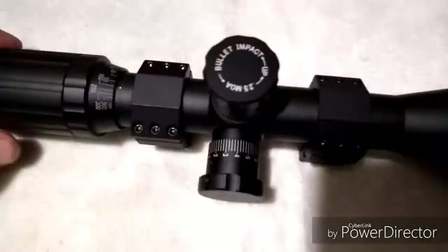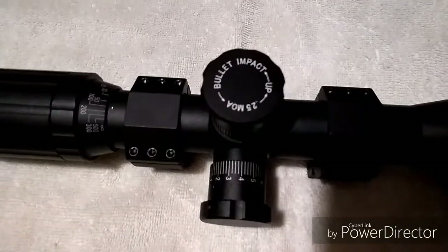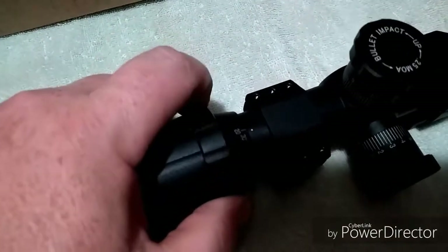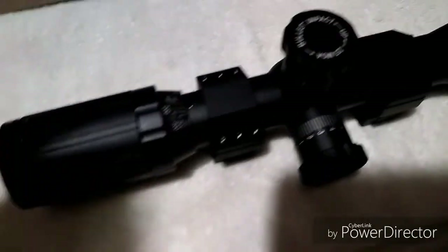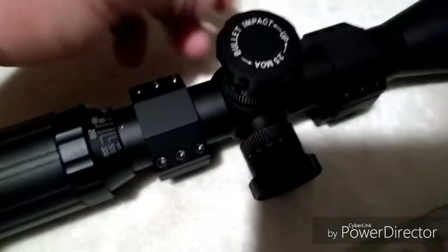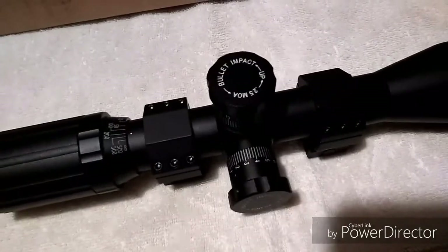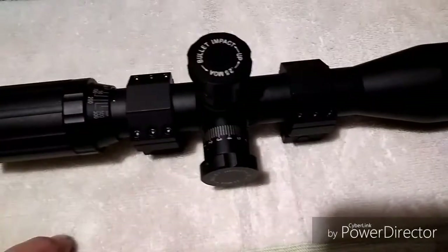This is an MOA scope with an MOA reticle, so the turrets and the reticle match up, which is what you want — whether it's mil or MOA, you want your reticle to match your turrets. Something different about these scopes is the parallax adjustment is back here where you'd normally adjust the power setting, but of course this is a fixed power scope. They make these in fixed power in 6, 10, 12, 16, and 20 power, and also a 3 to 15 and 5 to 20 in the SS models.